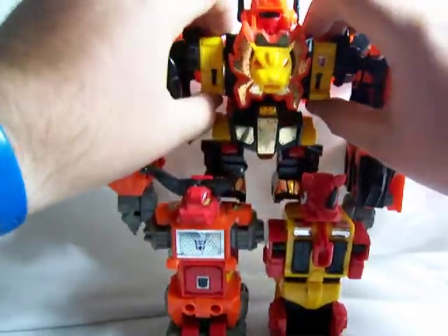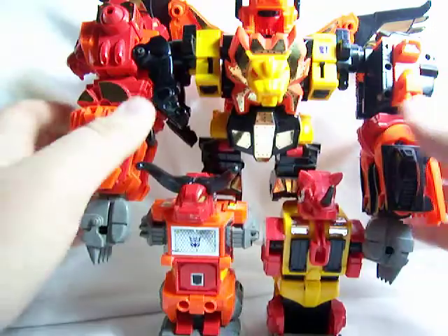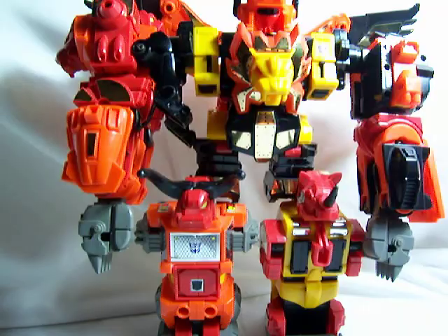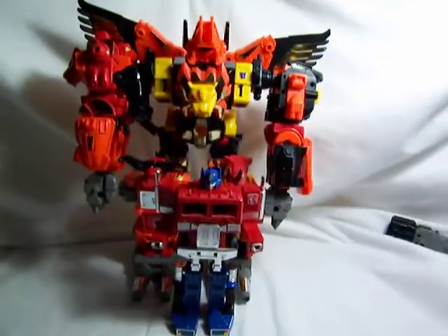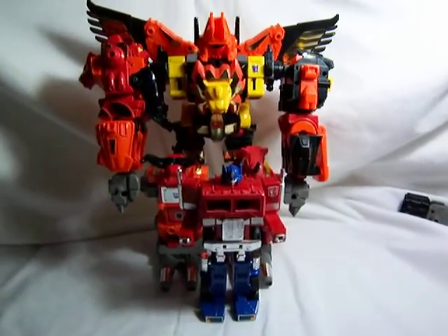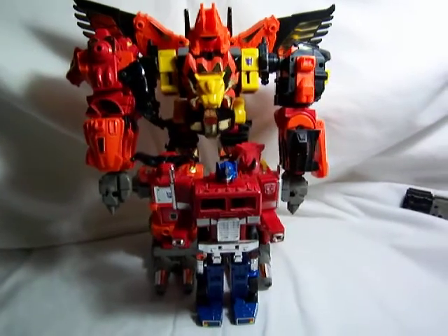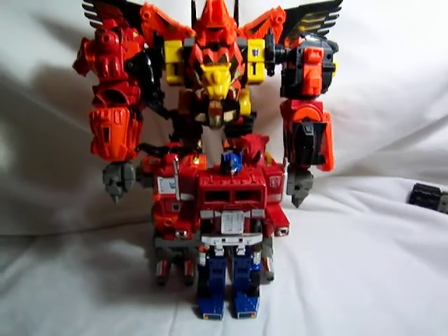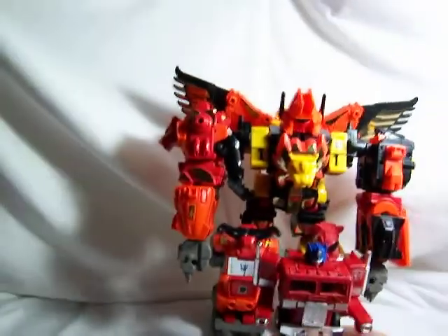The backpack actually rests right on these red lion feet. That is Predaking! I like to bring his arms forward a little bit to pose them, open the lion mouth, and there you go. This guy is massive — he won't even fit in the camera frame. For comparison I've got G1 Optimus, and Predaking just towers over him. This is the largest combiner set in the Generation One Transformer series, and I believe it's the biggest combiner set of any Transformers line.